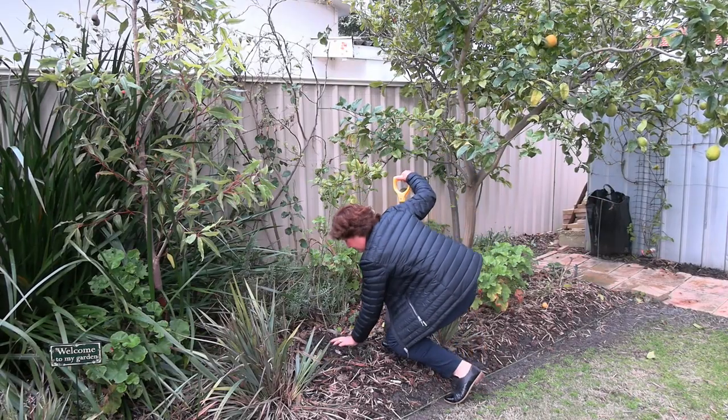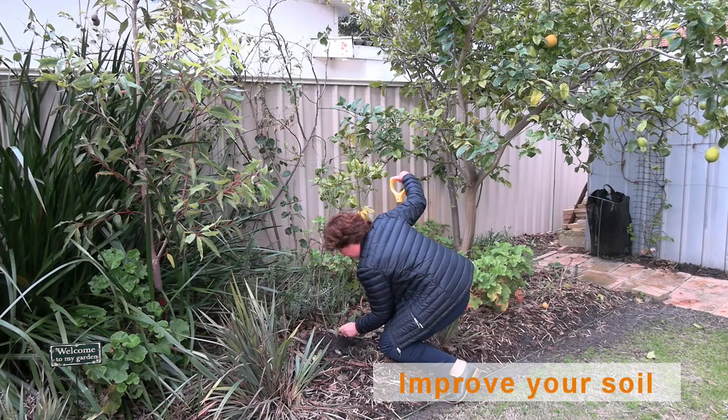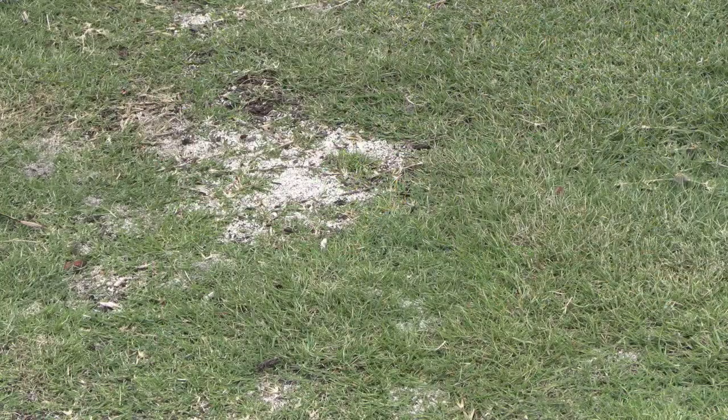Improve the soil in your garden. If you're gardening on sandy soils, you will know that sandy soils do not retain moisture or water very well. You can amend the soil in your garden by using a soil improver, a compost, and a clay product.